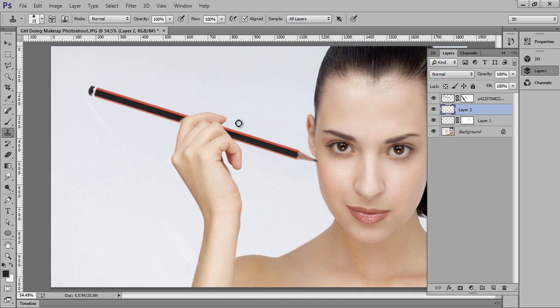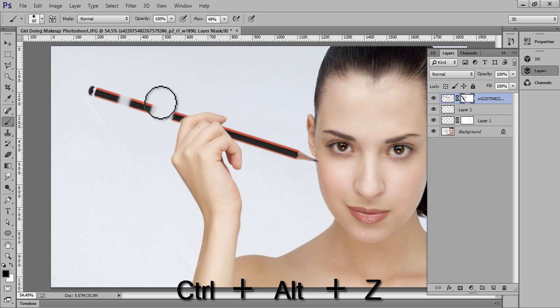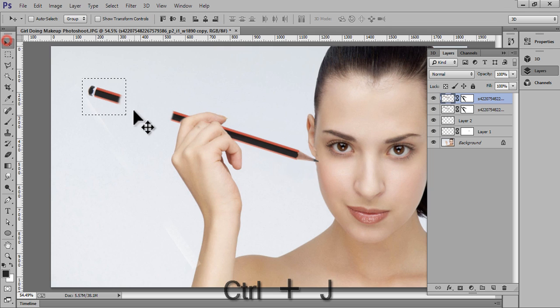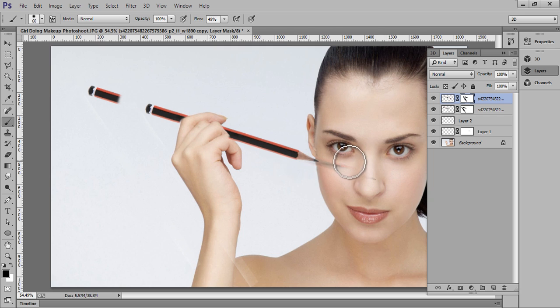Activate this pencil layer and I will delete some portion from this pencil. Take a copy of this portion with Ctrl+J. Now I have this mask and I will hide all the pencil. If you want this small pencil, click on this layer again.